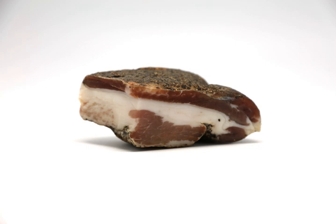Guanciale is an Italian cured meat product prepared from pork jowl or cheeks. Its name is derived from guancia, Italian for cheek.